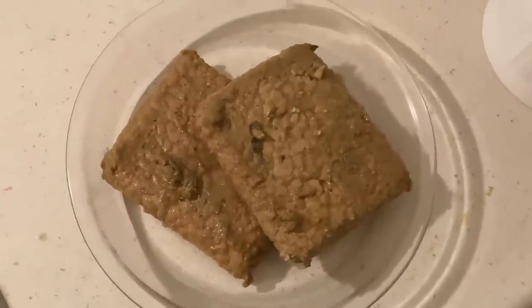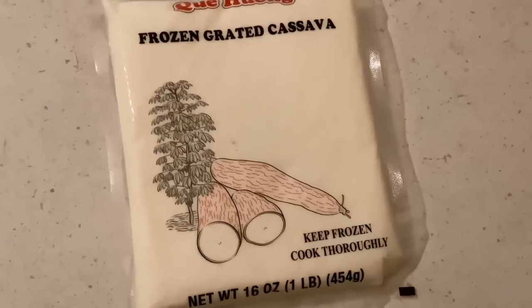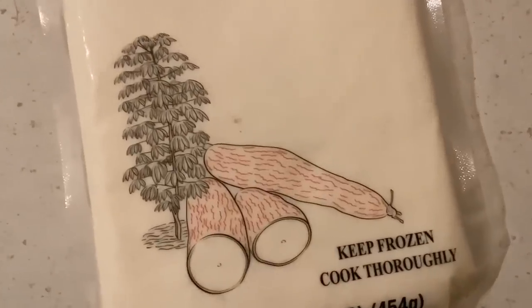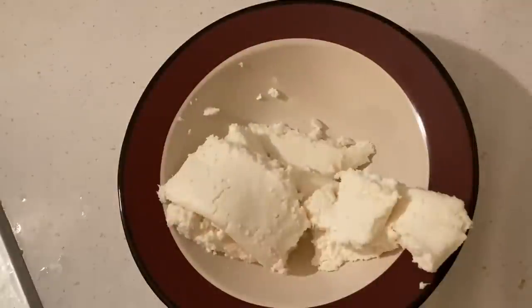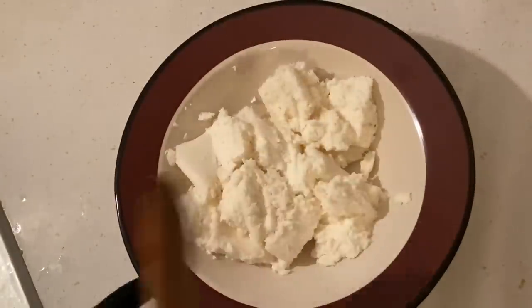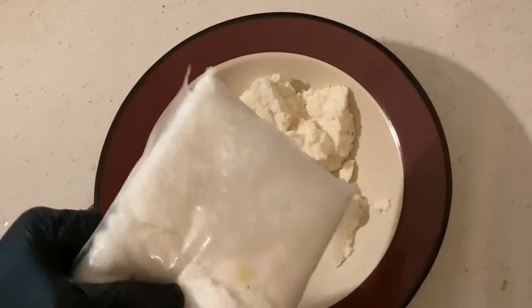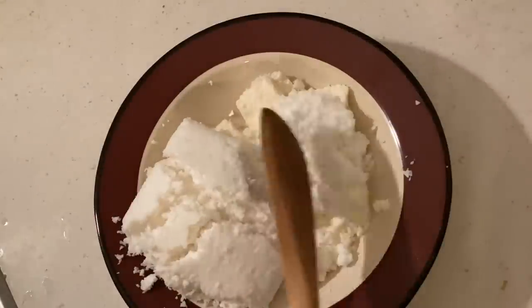Put it aside right now and let it cool down. Let's work on making the cassava burger, shall we? Put one pound of grated cassava and one cup of grated coconut into the bowl and mix them.